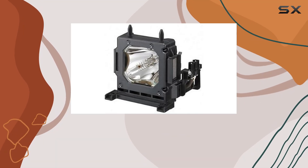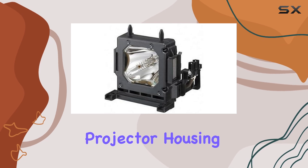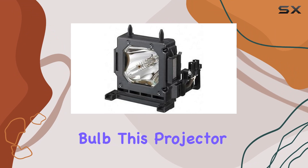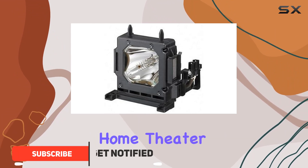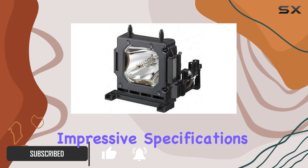Today, we are diving into the Sony VPL-HW50ES projector housing, equipped with a genuine original Philips UHP bulb. This projector promises a premium home theater experience with its high-quality components and impressive specifications.